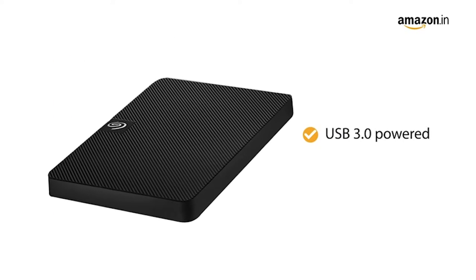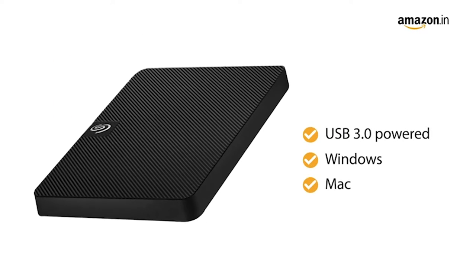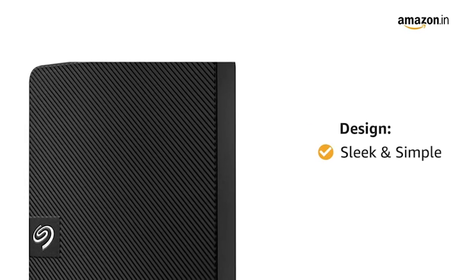This device is USB 3.0 powered and compatible with Windows and Mac computers. The product comes with a sleek and simple design.